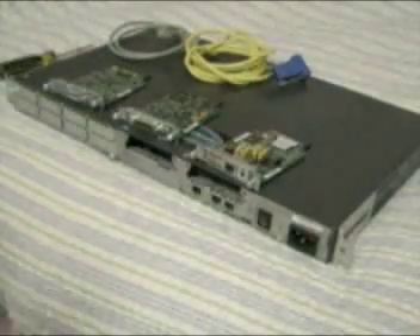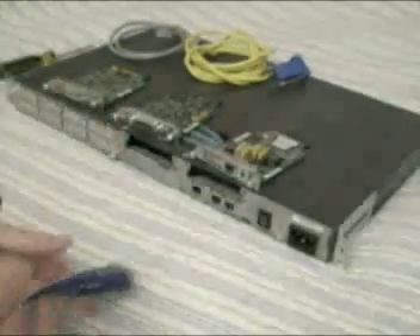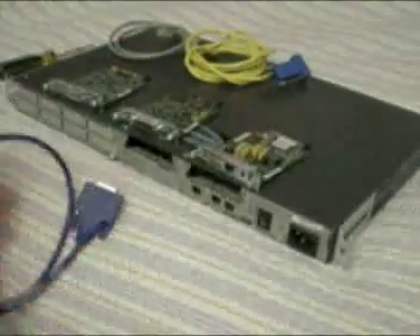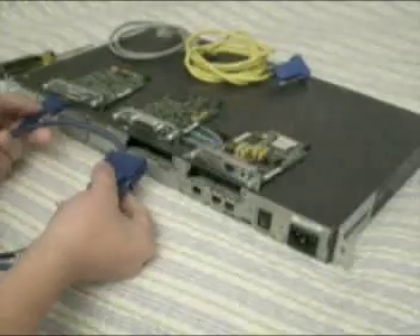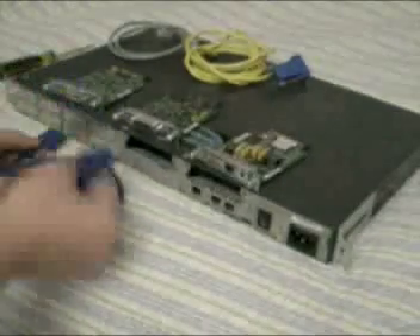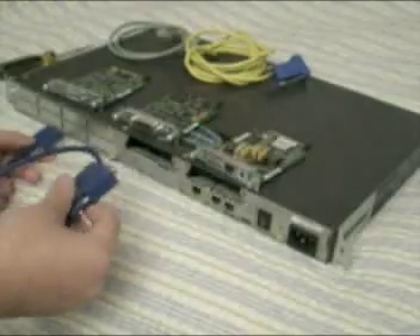This is a serial connecting cable to cross-connect routers. So if you want to do a Cisco lab, you can connect both cards on different Cisco routers to the WAN ports to communicate. And it's very easy to configure, actually.